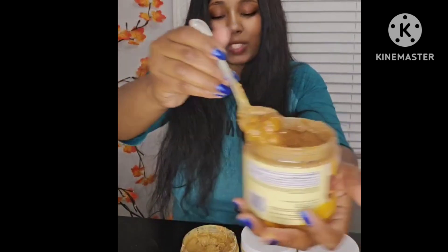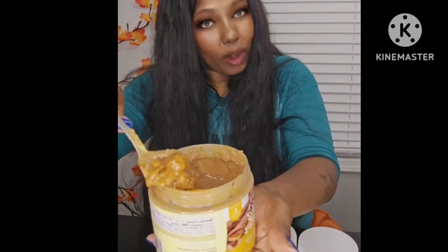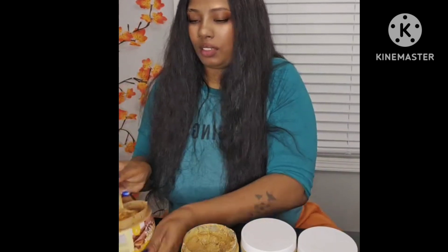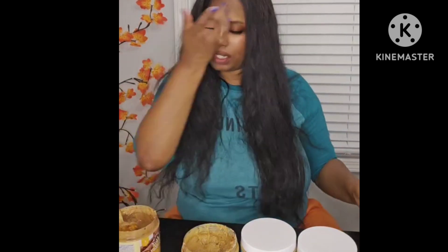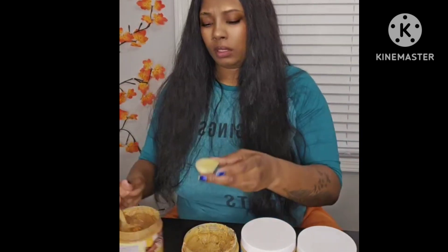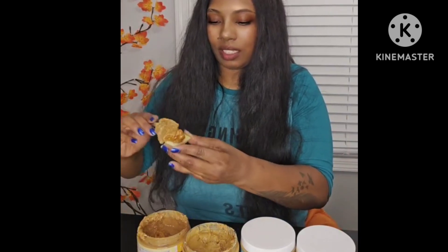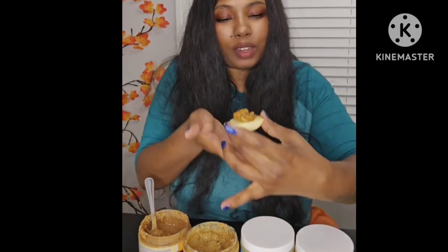Again, if y'all want to order this four-pack, click that shopping cart. Get it for the holidays, get it for a Christmas gift, or get it for yourself. Y'all ready? Let's put this on the apple — be healthy, get some apples with it. Let's give it a try.